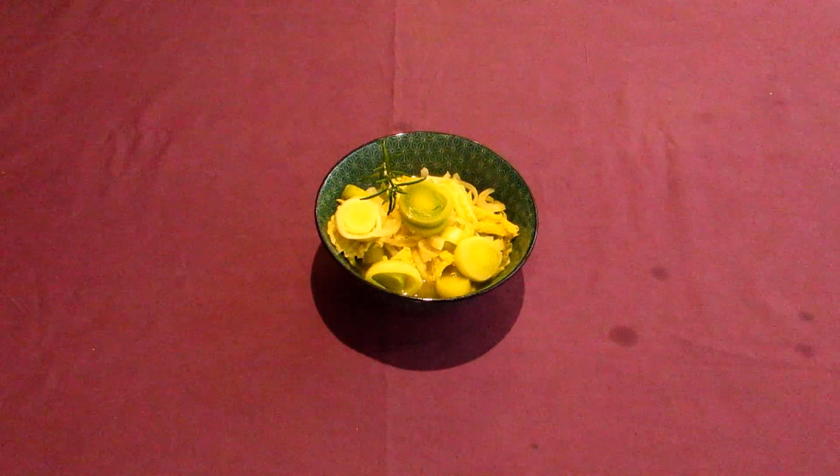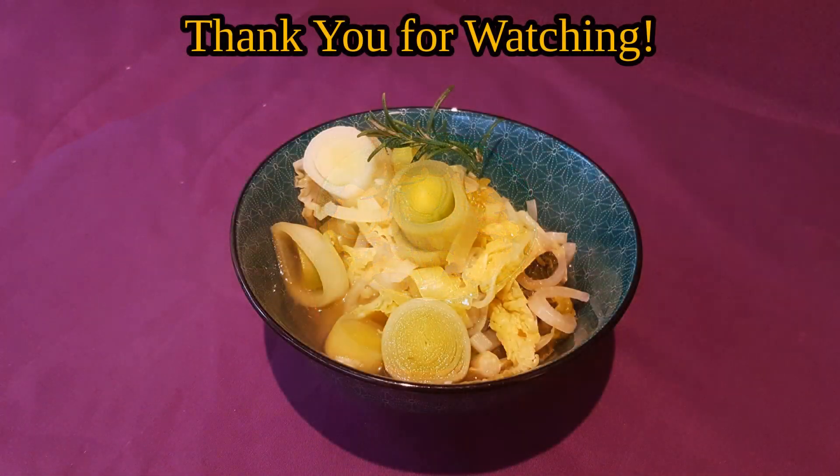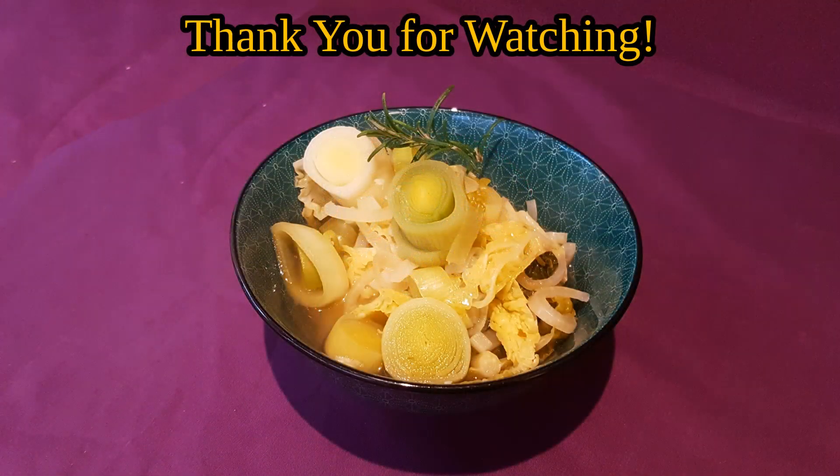In any case, I'd like to thank you all for taking a look at The World That Was. If you liked what you saw, please consider leaving a like on this video or possibly even subscribing to my channel for some more ancient recipes.